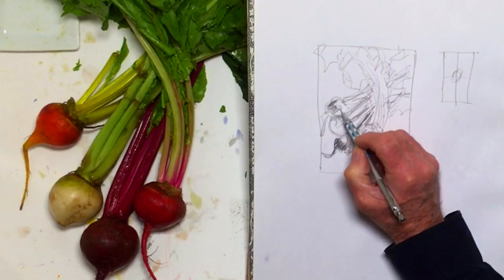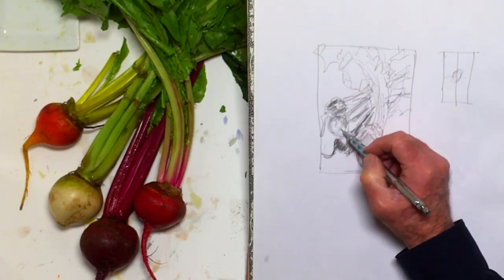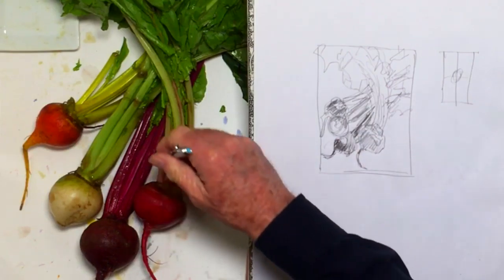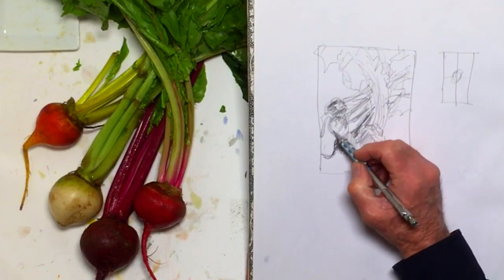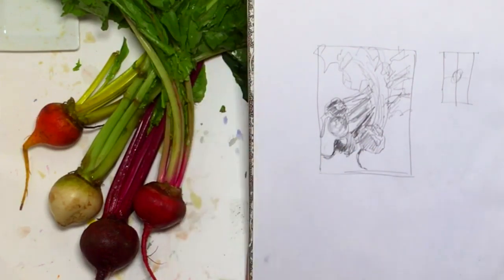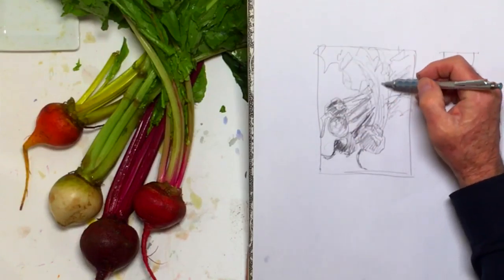The beets are going to be primarily the darkest darks. This one's fairly light. And because these are all pretty much warm colors, except for the green in the leaf, I'll probably put in some kind of a blue background.